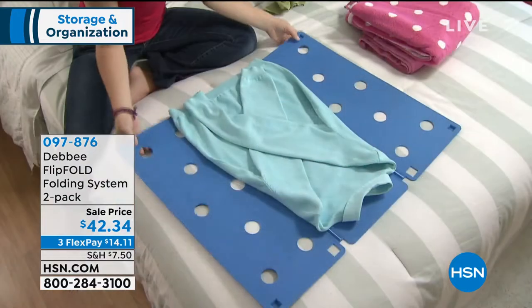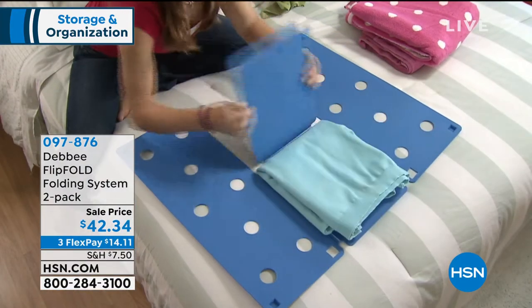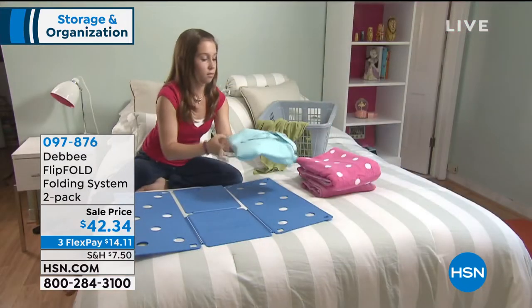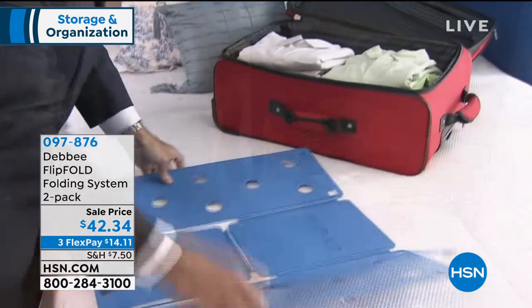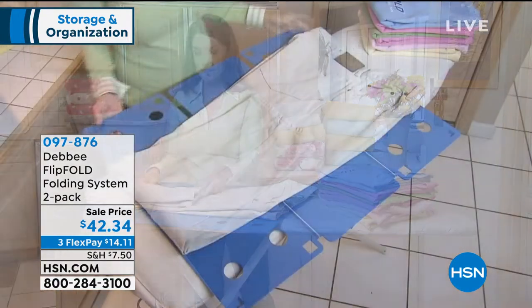Everything comes out so neat that when you are putting them away, you'll find you'll have so much more room, and it's also kind of a fun little activity. You'll find that you'll get kids to do it. My husband loves to do it.